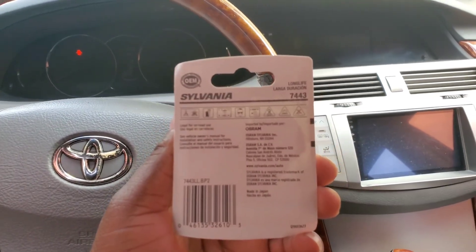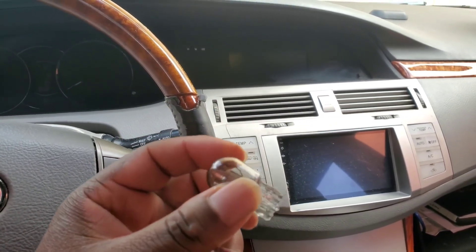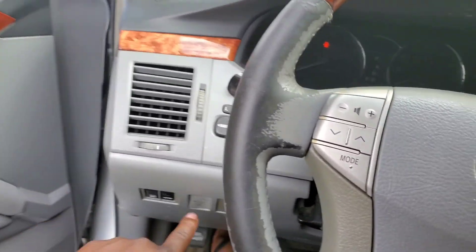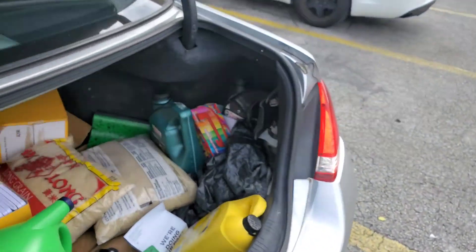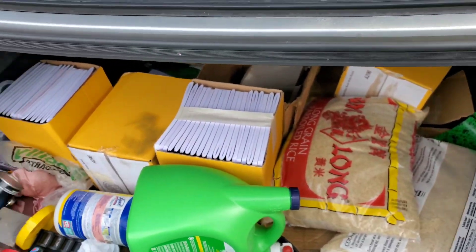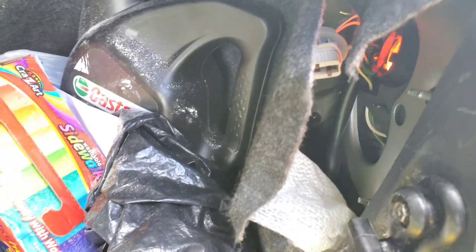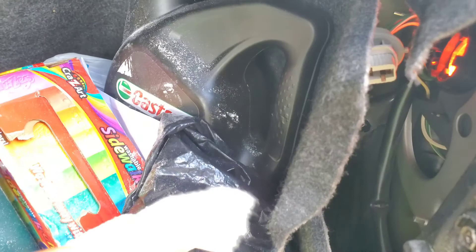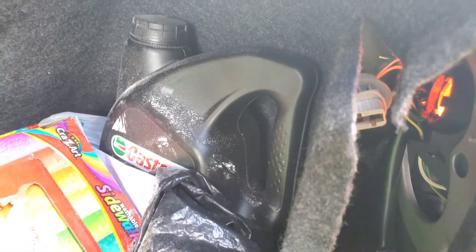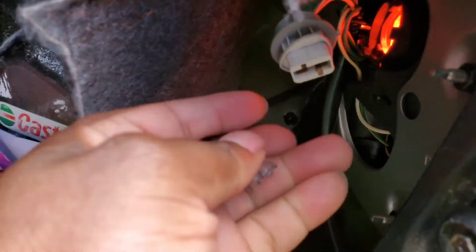Let's get into it — I'm gonna show you guys how easy it is to install, how to remove and everything. Here's the old one that I already took out. Let's pop the trunk. Sorry about the mess back here. So it's the one at the top that went bad. All you gotta do is twist it — you can see right there, just twist it.